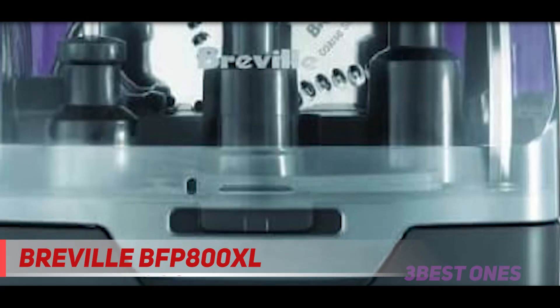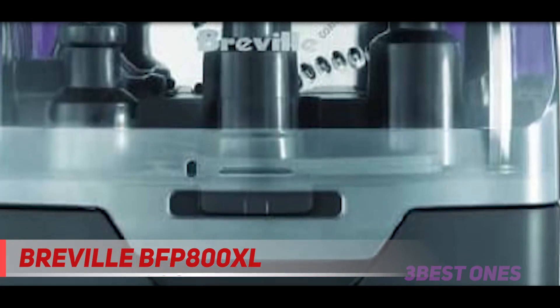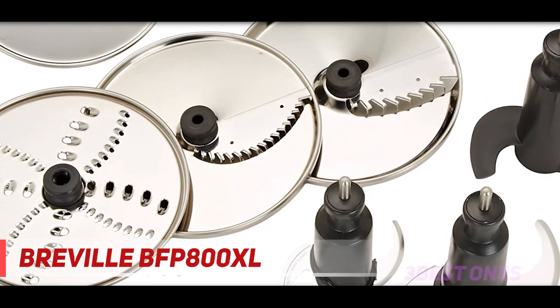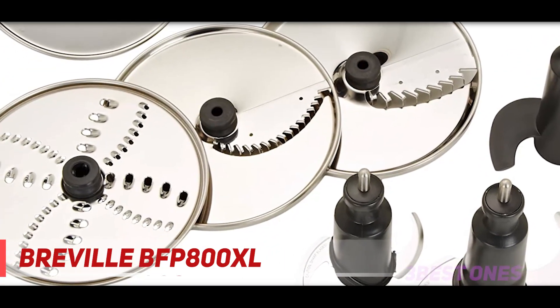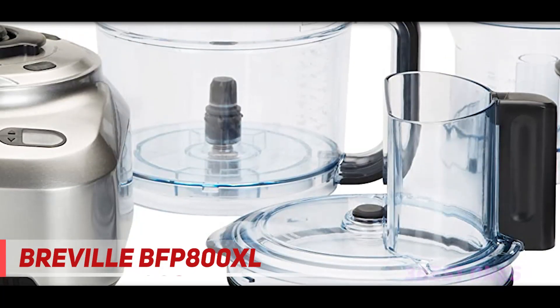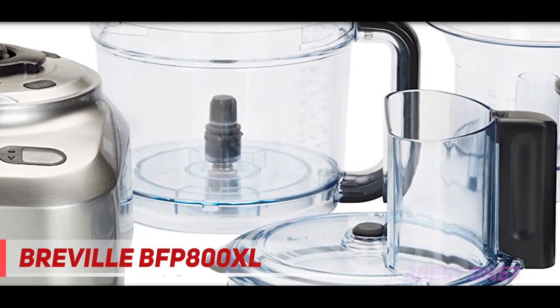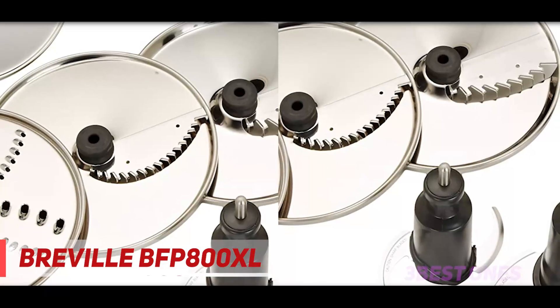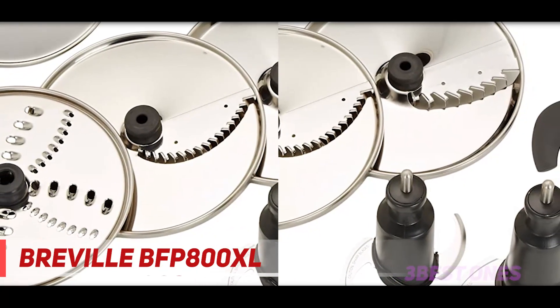The Breville also has a timer and an LCD display. The display keeps track of the duration — when you start the motor, the timer will begin counting up until paused or stopped. The main operating parts include a motor base, a work bowl, blades, discs, and a lid with a feed chute. The blades can be placed in by simply putting them on the drive hub, or removed by lifting them.